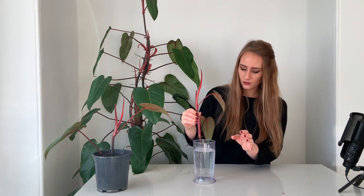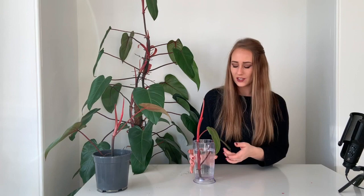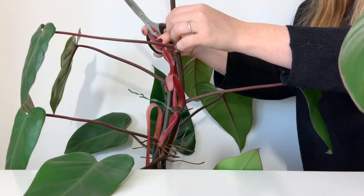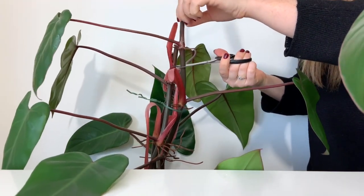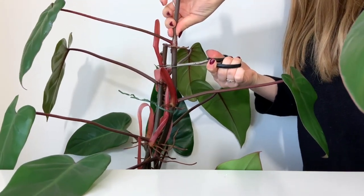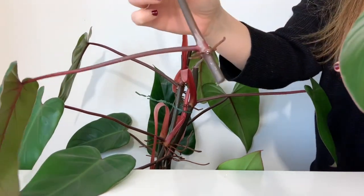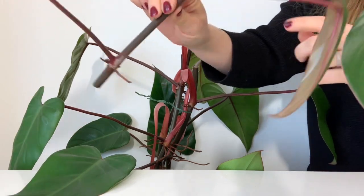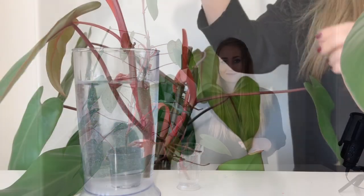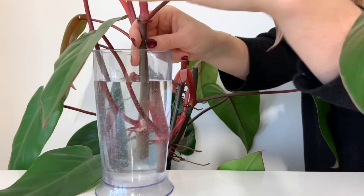And then we have one for the water — I'm just going to leave that one like this. Yeah, hopefully this works!